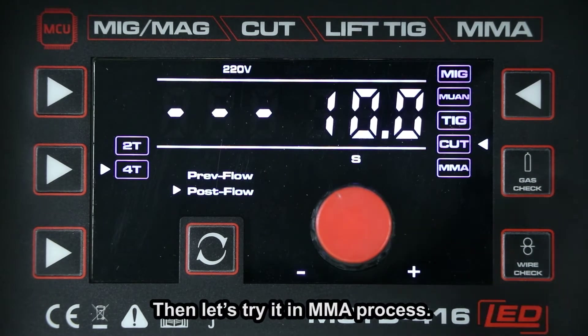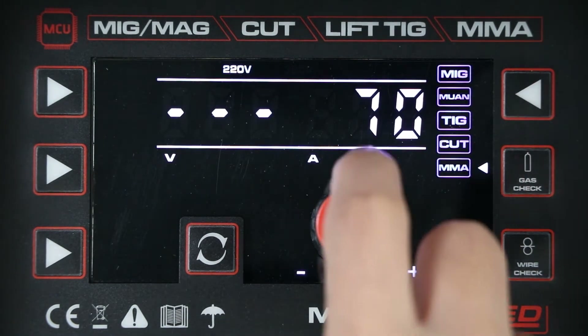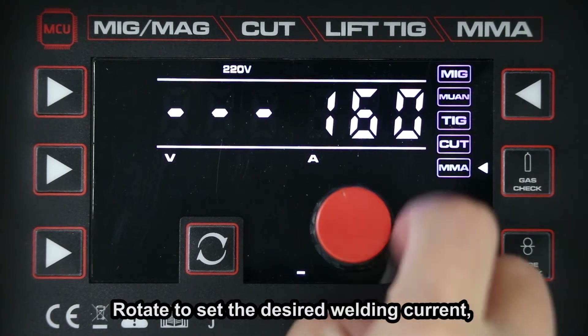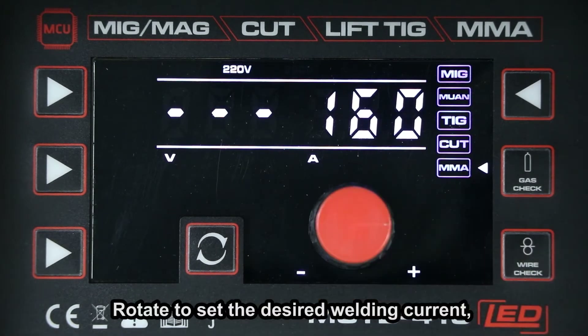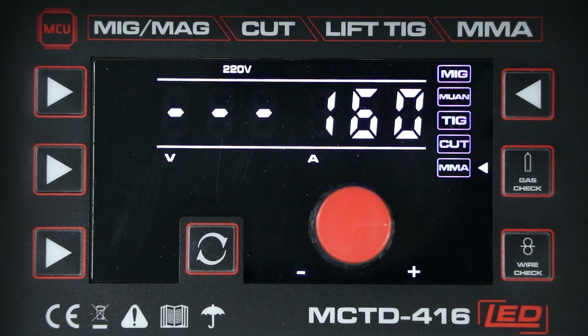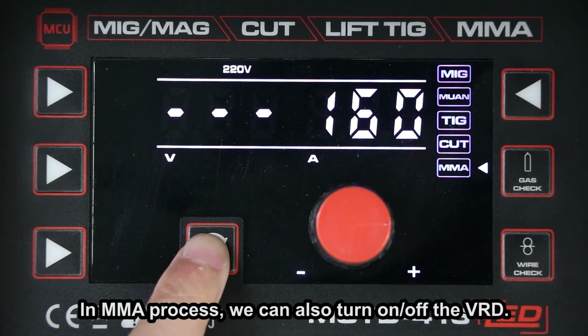Let's try it in MMA process. Rotate to set the desired welding current — up to 160A, capable of welding a 4.0mm electrode. In MMA process, we can also turn on or off the VRD.